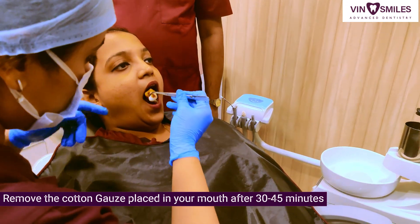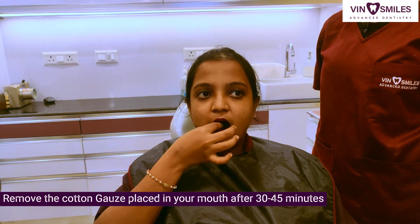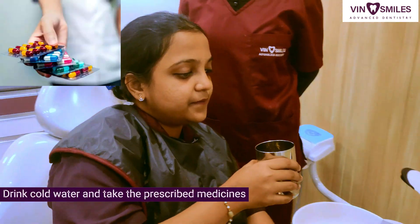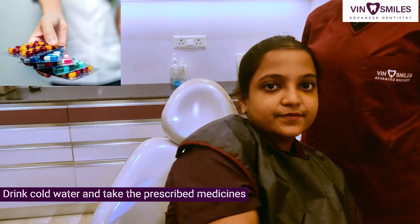Remove the cotton gauze placed in your mouth after 30 to 45 minutes. Aapke muh mein rakhi cotton ko 30-45 minute ke baad nikaal dijiye. Drink some cold water and take the prescribed medications. Thanday paani se aapko batai gai dava le lijiye.